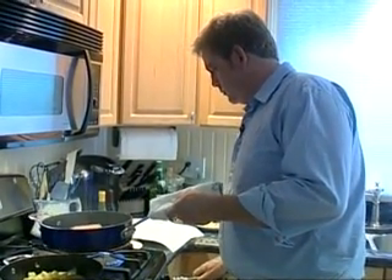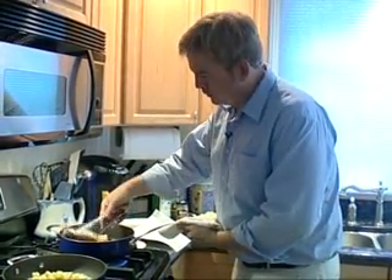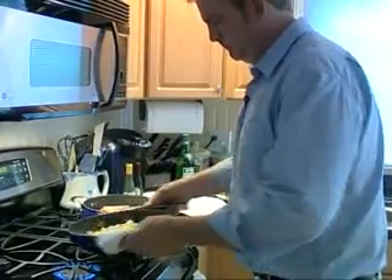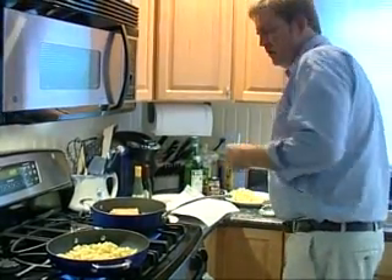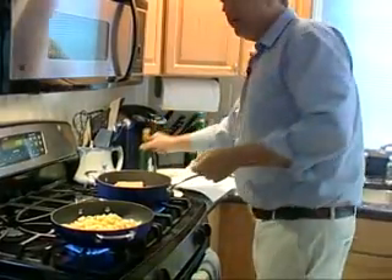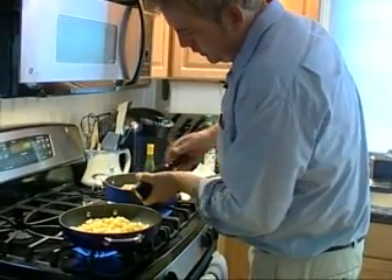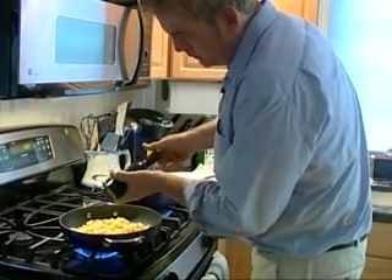I don't want this to brown too much, so I'm just going to bring the flame down a little bit, let it slow cook. About halfway through the cooking process on these potatoes, we'll do some salt and pepper. Always under season — you can always add more, but there are very few ways to get salt out. The only trick I've ever learned in the restaurant business for getting salt out of things only works for soups and sauces.